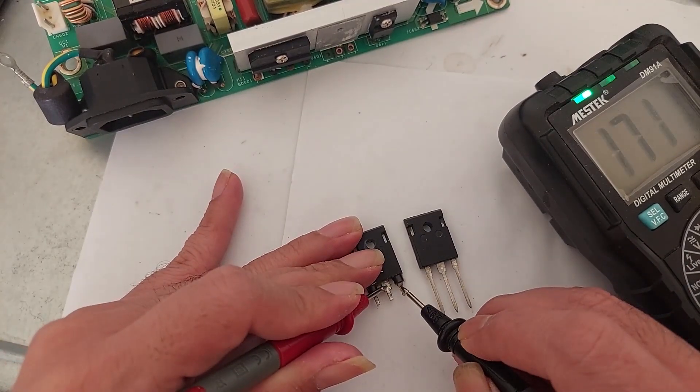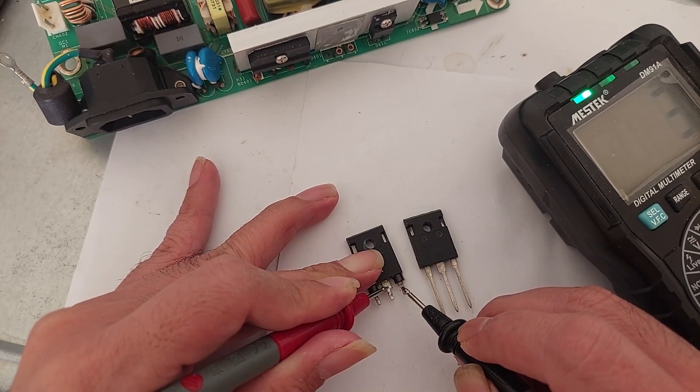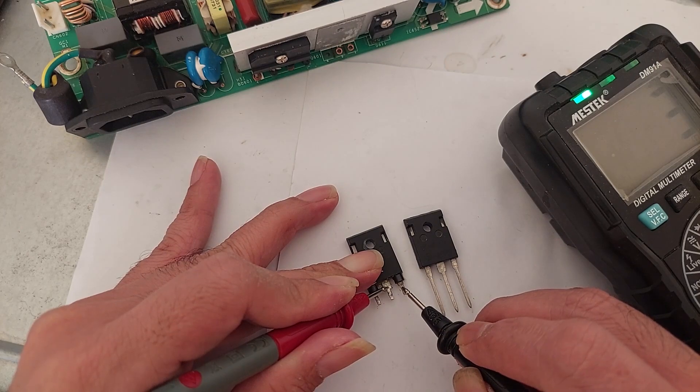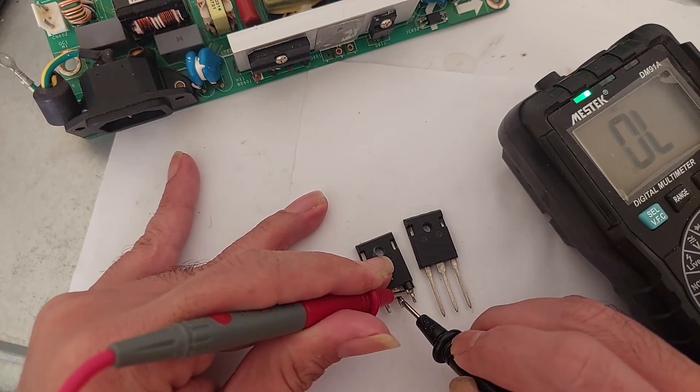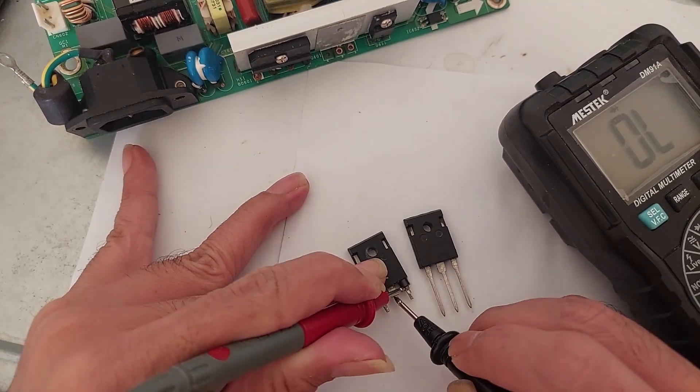Let's check the broken transistor. The collector and emitter is beeping both ways — beeping in both directions.